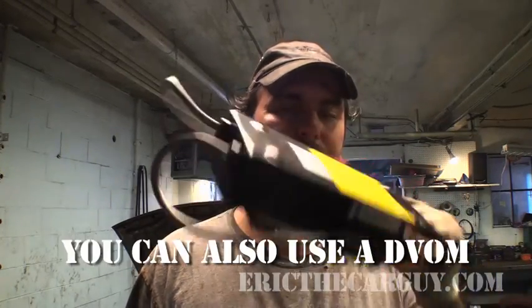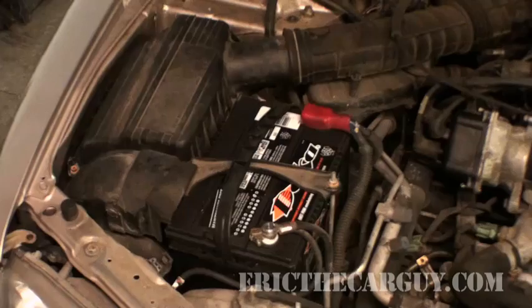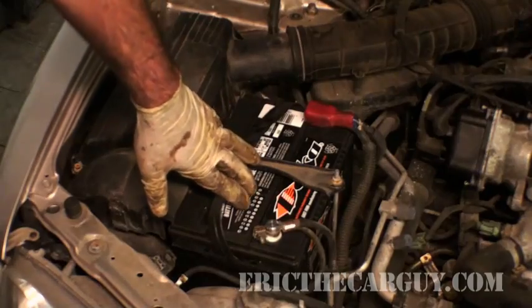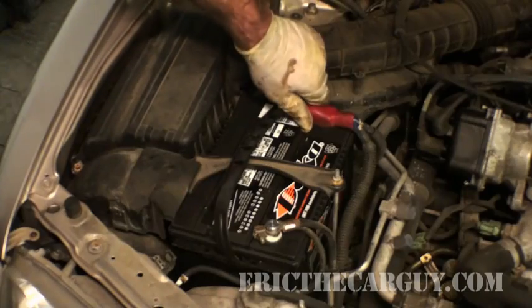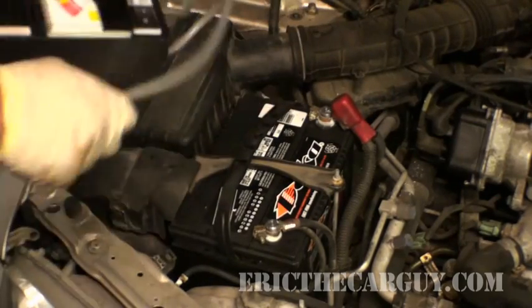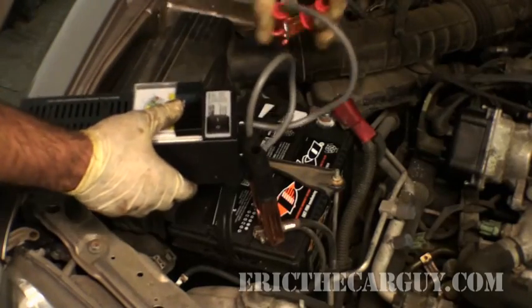So to check the alternator, I have a simple test for you to perform using the exact same tester as we used to load test the battery. You've installed your new battery — personally, I like to take these little sticker things off so I know when it was installed, just in case I need to get the thing warranted. New battery's installed; we're gonna hook up the tester in the exact same way as we did before.